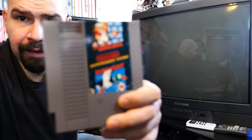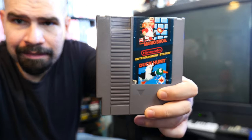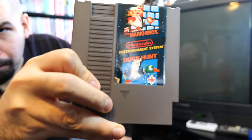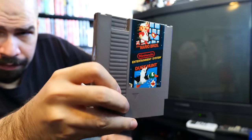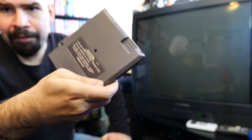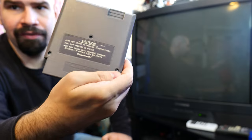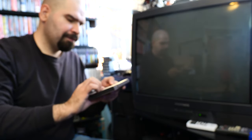All right folks, today we're playing a classic. I'm playing a little bit of Duck Hunt, and this happens to be a combo cart — Super Mario Brothers and Duck Hunt on one cartridge, which is pretty common. This is a really common cartridge back in the day; it's a three-screw cartridge. You can definitely find Duck Hunt on a cartridge by itself, but I have this one right here.